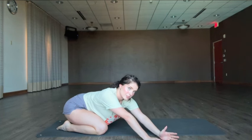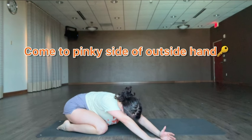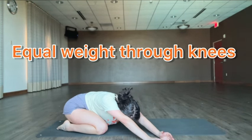From there you're going to come onto the knife edge, the pinky side, round your spine, send your weight back. Think about taking equal weight through your knees. Take a big breath in through your nose. Exhale, relax.